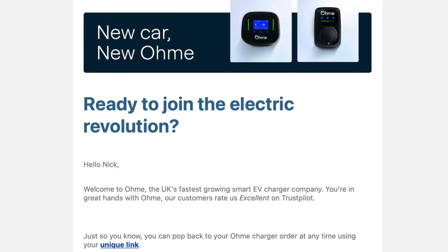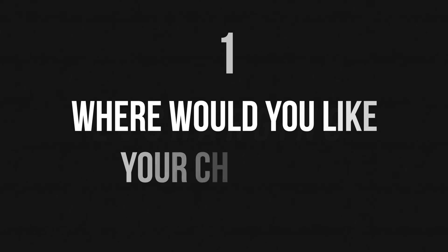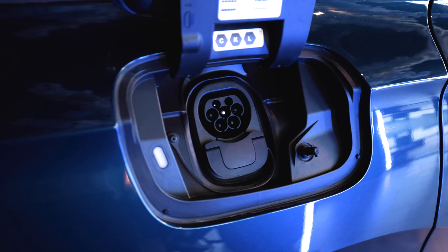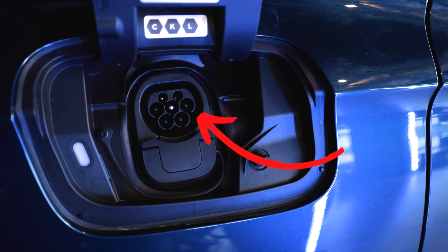Omi make this really simple — after you fill out a few details you appear on their web portal. The first and most important question is: where would you like your charger? You might think the answer is obvious, but have a think about the car you're buying and where the charge port is. They're not all the same — some cars have it on the left, some on the right, some at the front, some at the back. Also consider whether you'll drive in or reverse in, as that affects where you want the charger.